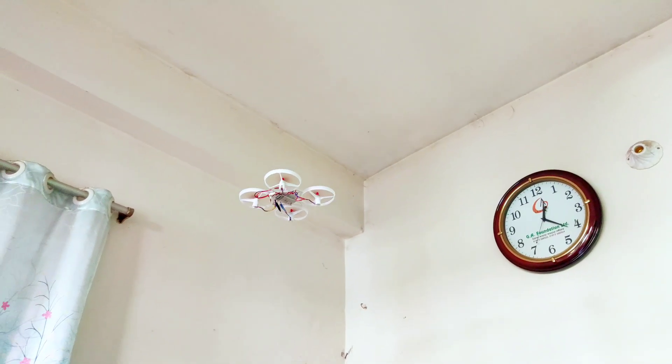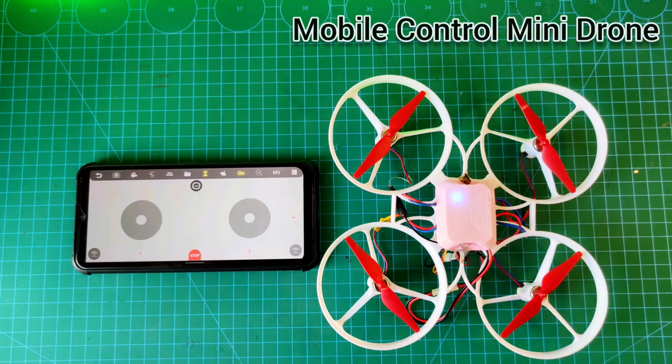Hello, today I am trying to make a mini mobile control drone.